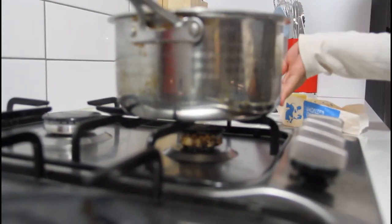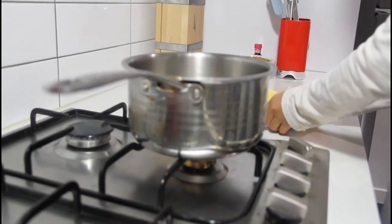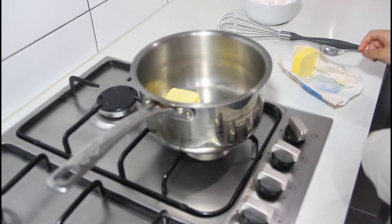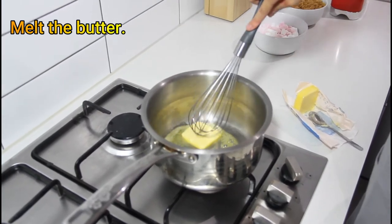You have to set the fire to low heat, like this. First, we will be adding the butter. You have to melt the butter until it's smooth.